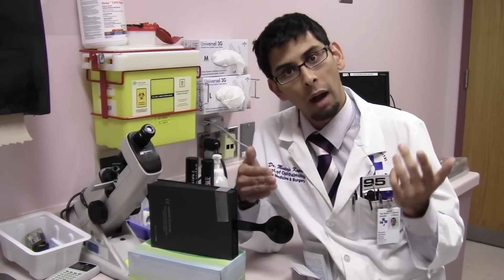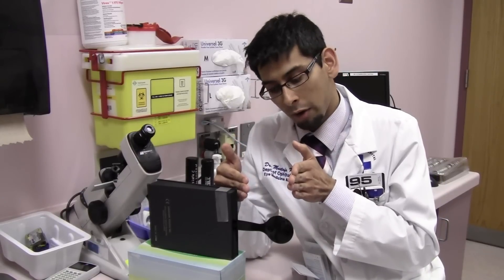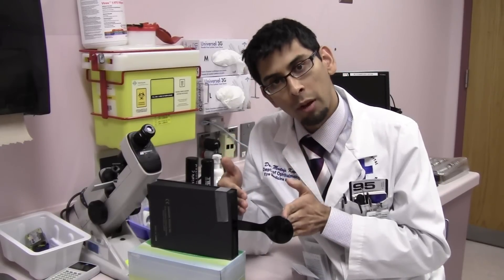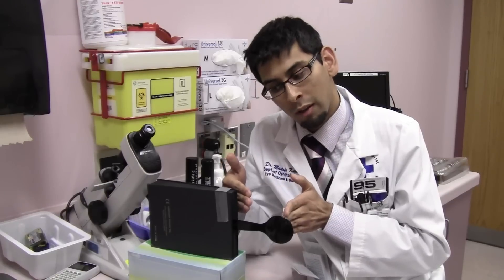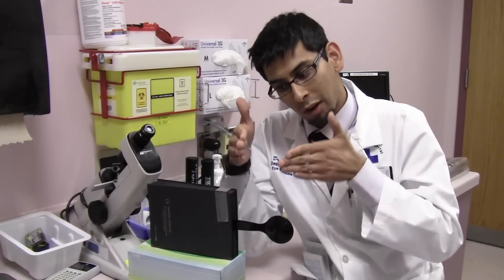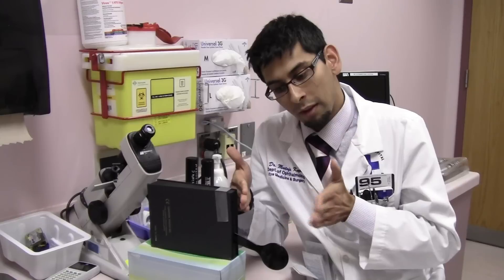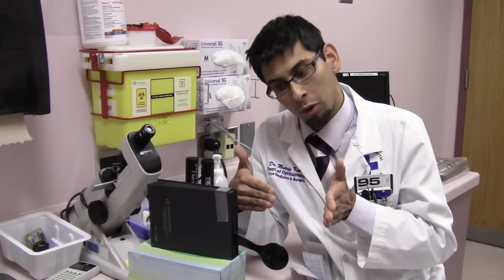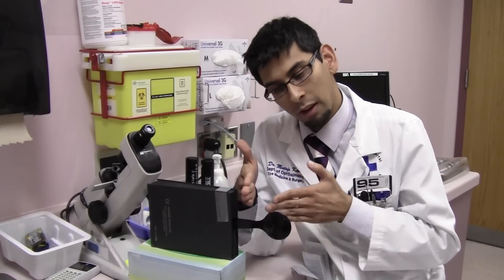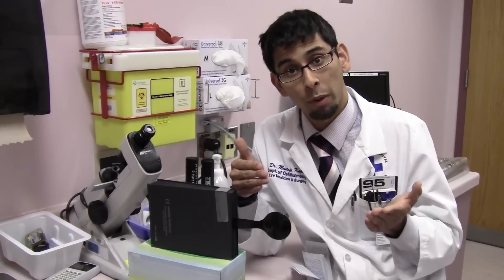This eye is deviating inwards all the time. How about if we did this test the other way? The eye is inwards, the cover is not there. Put the cover up — this eye can't see anymore. This eye fixates, but this eye turns in. Notice the switch now behind the cover. Take the cover away — this eye fixates, this eye turns inwards. Put the cover up — this eye fixates, this eye turns inwards. This is a manifest esotropia.